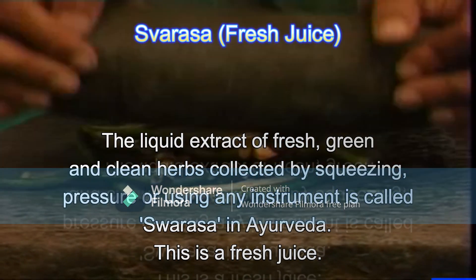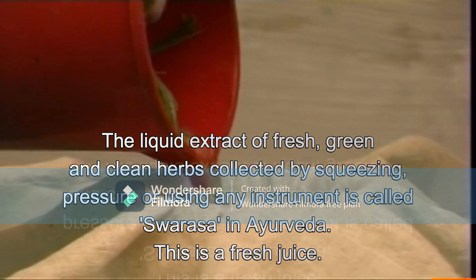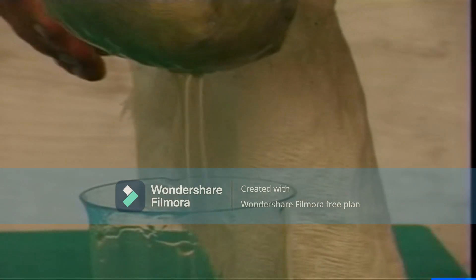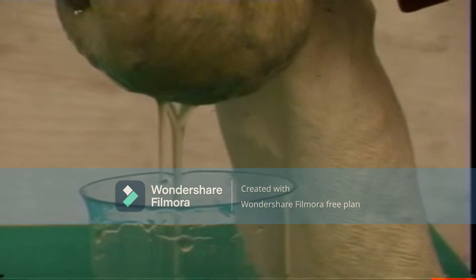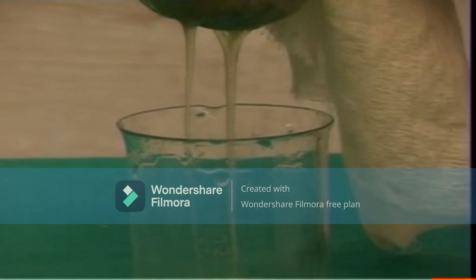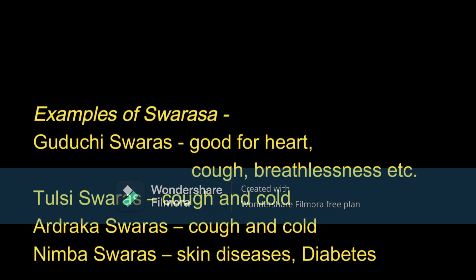The second one is the Swarasa, that is the fresh juice. It can be made from the same Kalka by squeezing that Kalka with a fine cloth. This Swarasa, the fresh juice, can be used for different medicinal purposes.